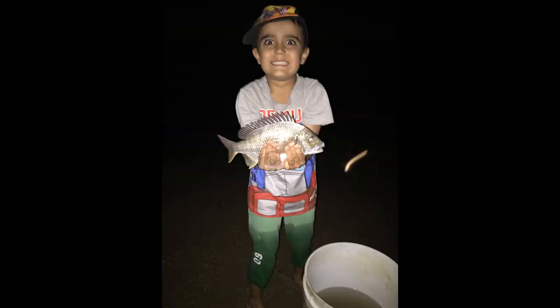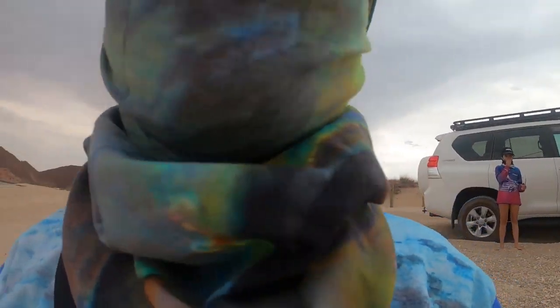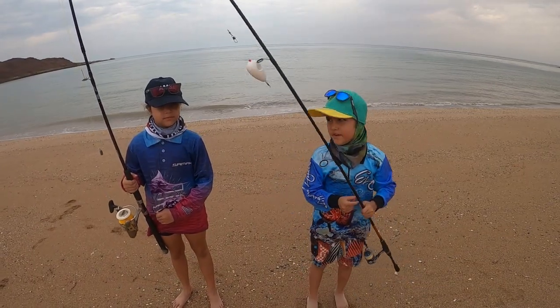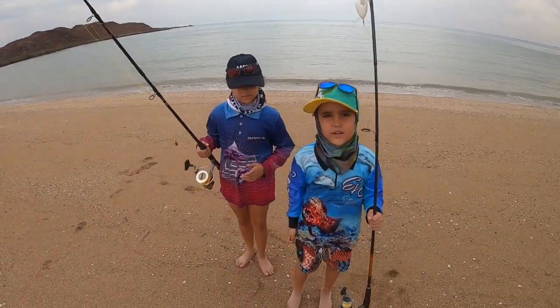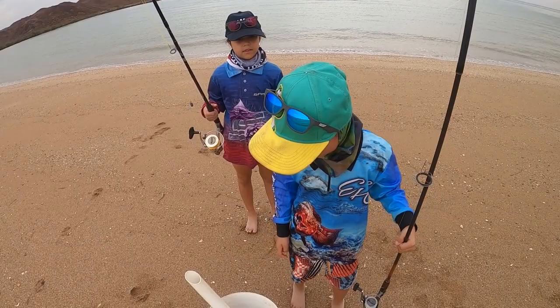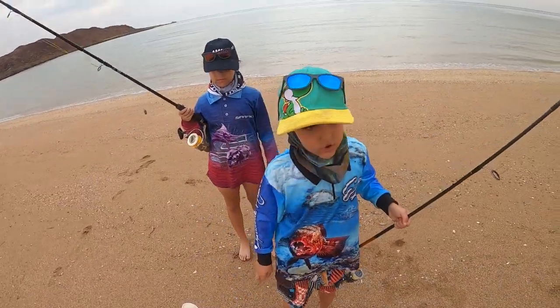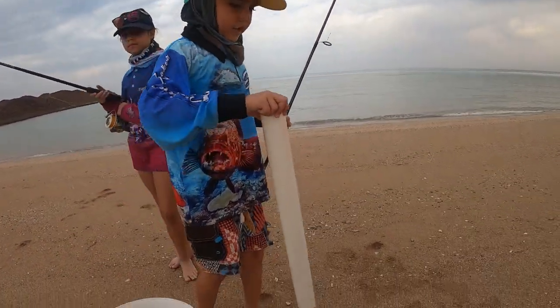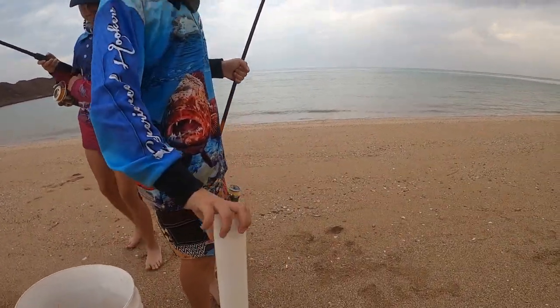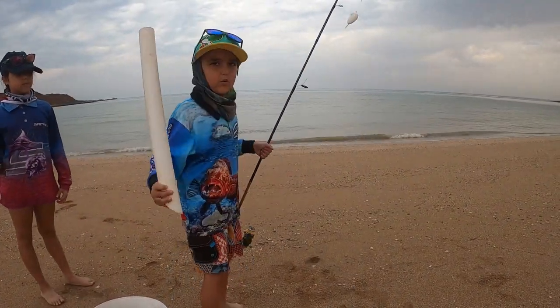Hi guys, welcome back to my channel. This is a beach rod and the type of bait we're using is squid and prawns, and we got some burley just in case. So let's get to the video. I got this pipe so we can put our rods into the pipe for a rod holder.